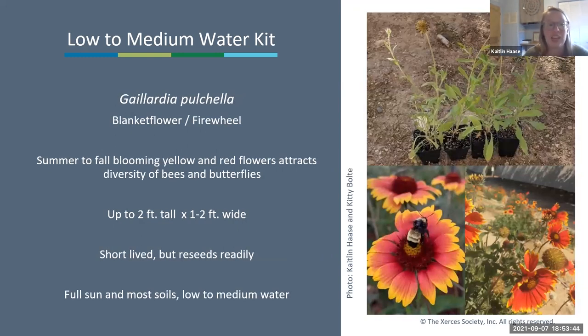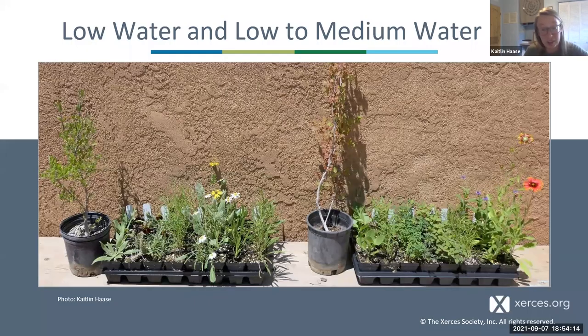Finally, Gaillardia pulchella, blanket flower—a summer to fall blooming plant with red and yellow flowers attracting lots of different species, up to two feet tall by one to two feet wide. It's typically short-lived but will reseed very easily. It does prefer full sun and most soils and will tolerate some medium water, though it may not live as long with too much. That covers all the species you could receive in either the low water or low to medium water kit.